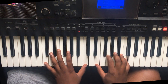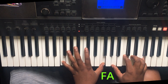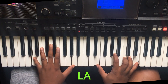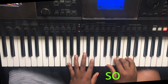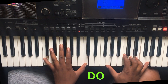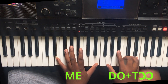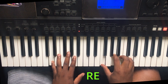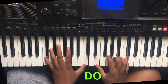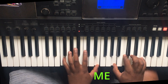So as the chord goes, I'll be showing the chords as usual.